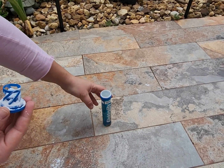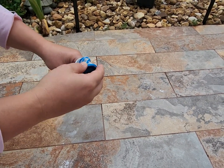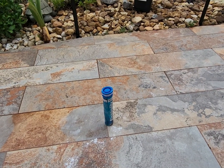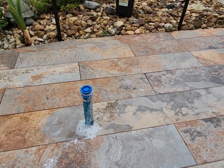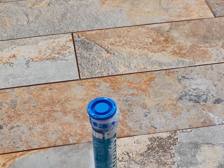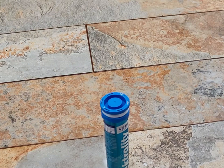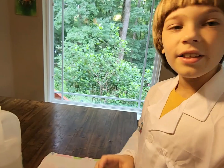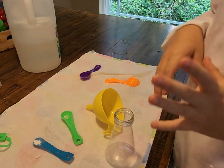We decided to change bottles. Let's start — I actually think this might work. Oh! Okay, it's definitely moving a lot. You can see it's definitely moving, but it did not explode.